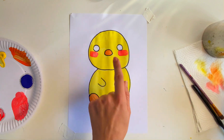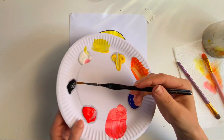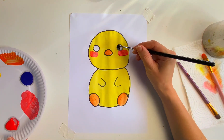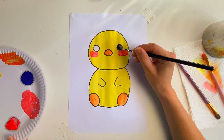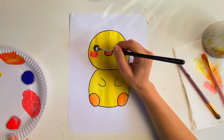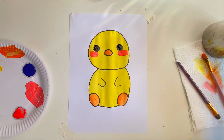Now I'm going to paint the eyes black. For this I'm going to use a smaller brush and my black paint. Let's get those eyes nicely painted in — this is when our chick really starts coming to life. Lovely, well done everybody! Well done, we painted our chick.